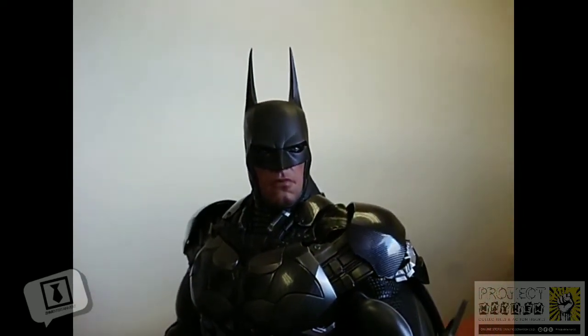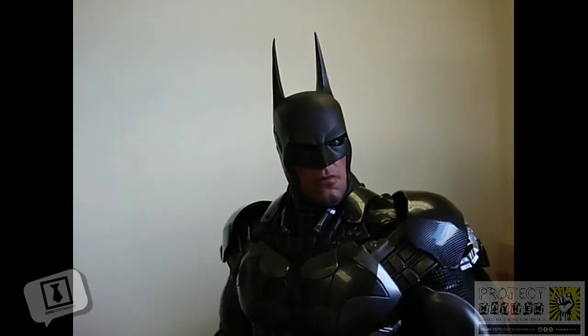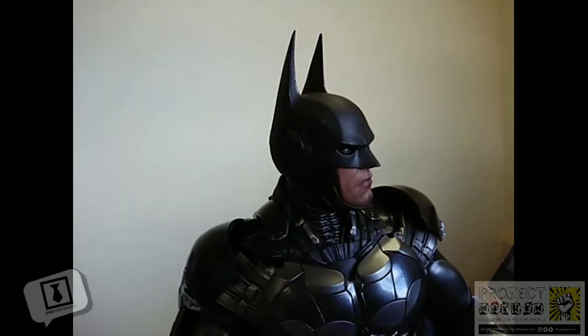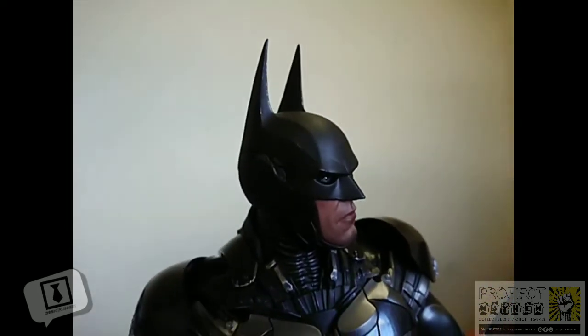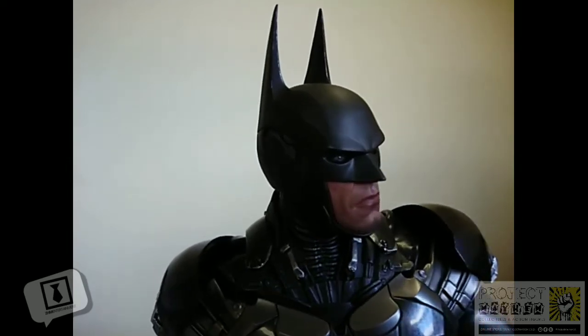This is a figure that I ordered a little while back and I was able to get through the benefit of a zero interest payment plan from my friends at Project Mayhem. Such a beautiful figure — I popped out of here at work, just locked myself in the office and I'm having a very quick look at it for you.